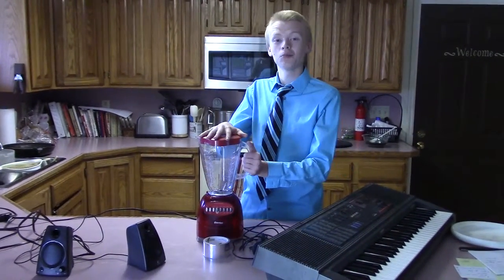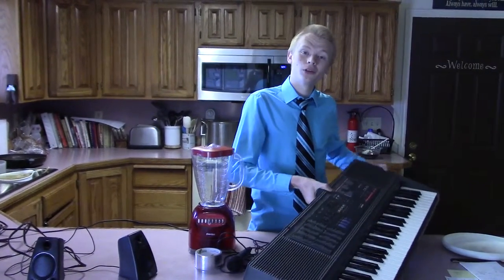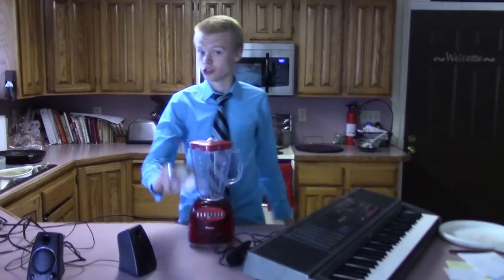you will need a blender, a microphone, a keyboard, a frisbee,